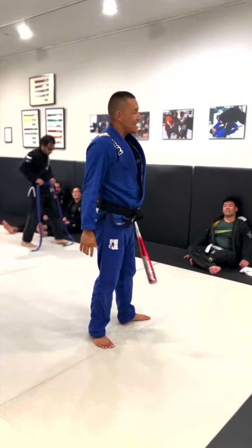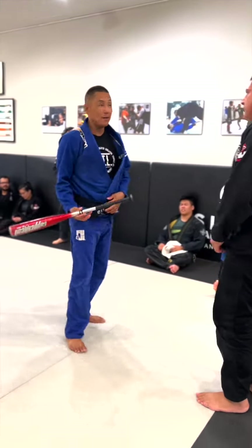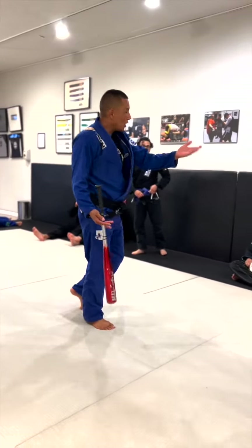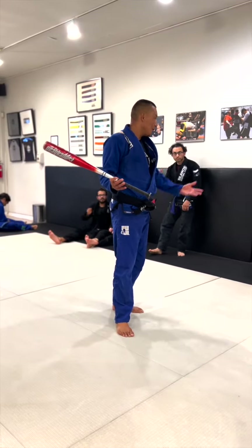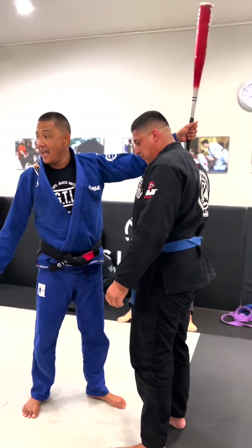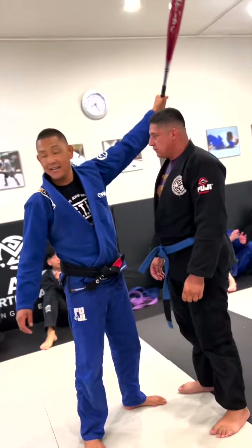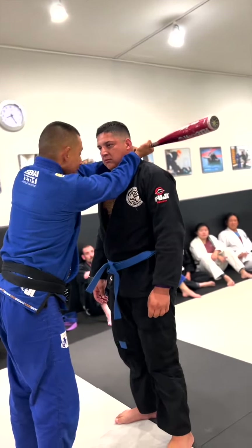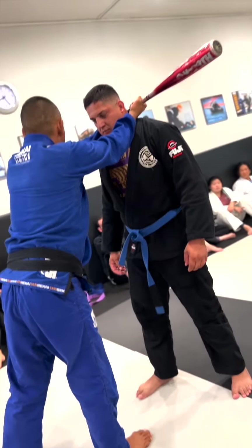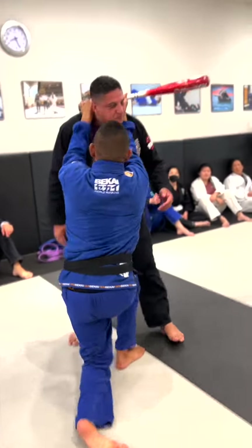I want you guys to understand why the baseball choke is so effective. I could even do it from standing up, because friends ask me: will the baseball choke work if my friend is standing? Let's find out. I'm going to imagine my friend's lapel is a baseball bat. So when I come in here, I'm holding the bat — the other hand is here. All I have to do is drop to my knees, give my back, and swing that bat.